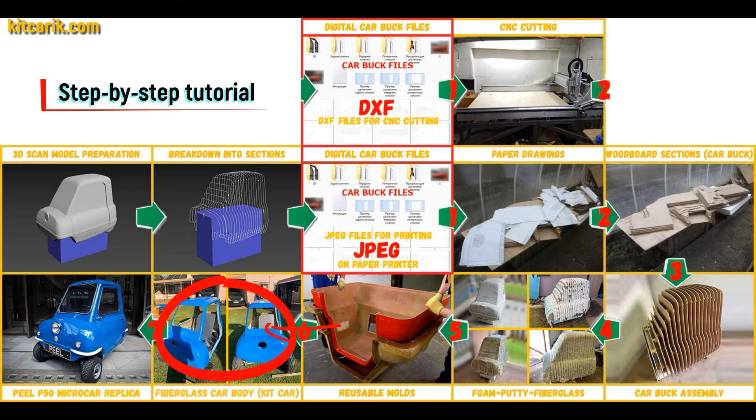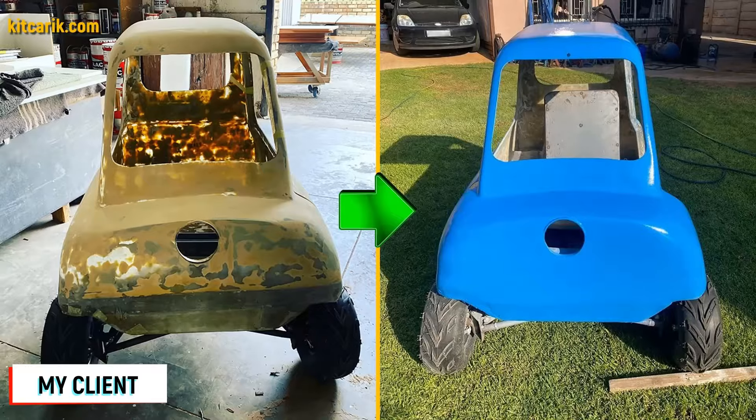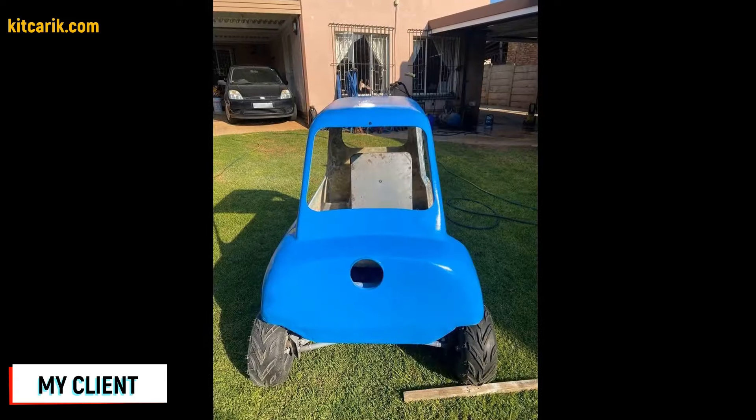The fiberglass car body is made from the resulting fiberglass molds. All you need is epoxy resin and glass material. Nowadays it is available to everyone — there is nothing difficult about working with fiberglass.